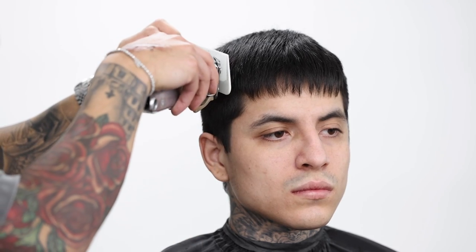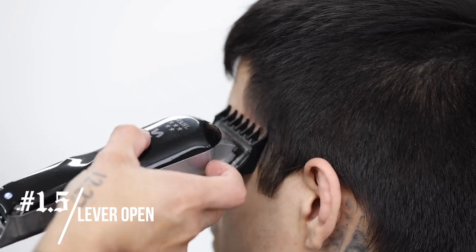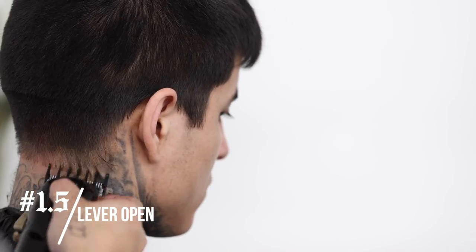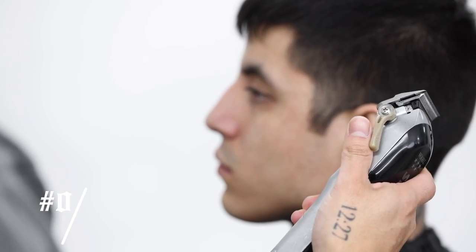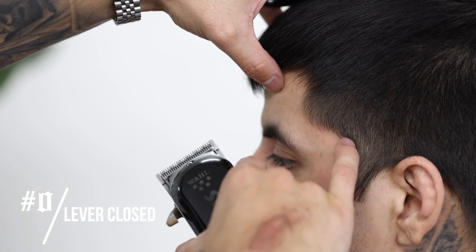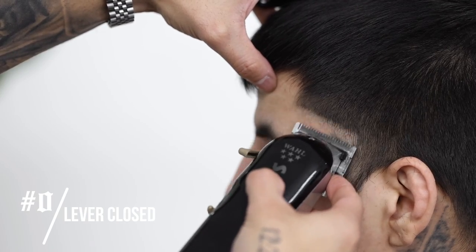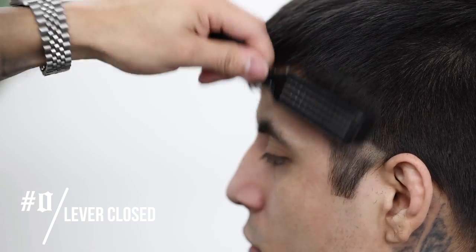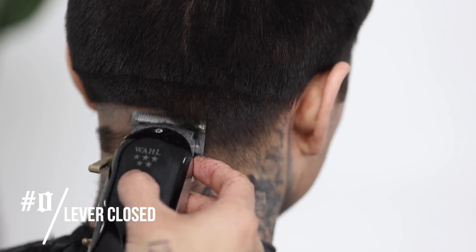If you are new to clipper over comb, I also suggest that you slap on the number one just to use as a safety net so you don't cut off too much. Now with my one and a half guard lever completely open, we're gonna begin debulking the taper area. No guard, lever completely closed — we're gonna put in our first guideline. Yes, my clippers are zero gap; there is a video in the description below on how we zero gap our clippers. This is usually how I go about setting my first guideline in that back taper — I follow the side and come all the way to the back.